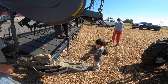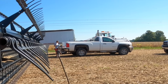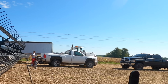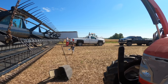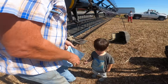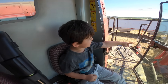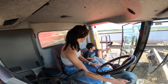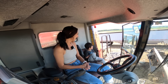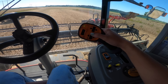Look how hard he's working. You want to take the towel to Peppa? Here, take this to Peppa.